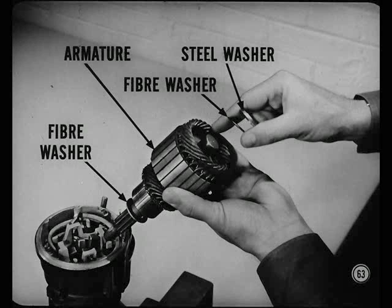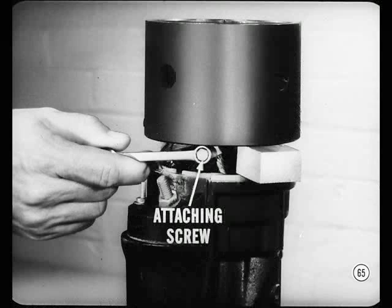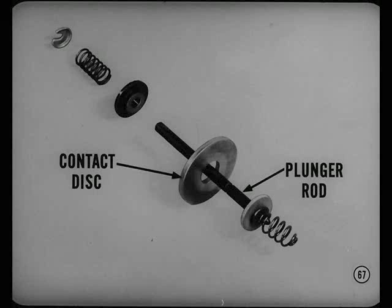Before lifting off the field frame, place two one-inch wooden blocks between the frame and housing 180 degrees apart. Then unsolder the connection where the shunt field coil lead and the solenoid coil wire are joined to the contact terminal post. If you forget to unsolder those wires, you'll tear them out by the roots. The series field-to-brush attaching screw should come out next. Look the brushes over, and if they're worn down to one-quarter inch or less, they should be replaced. Oil-soaked brushes should be replaced too. After you remove the solenoid, inspect the solenoid contact disc for burned spots. If the disc is only slightly burned, it can still be used by removing it from the plunger rod and turning it over.